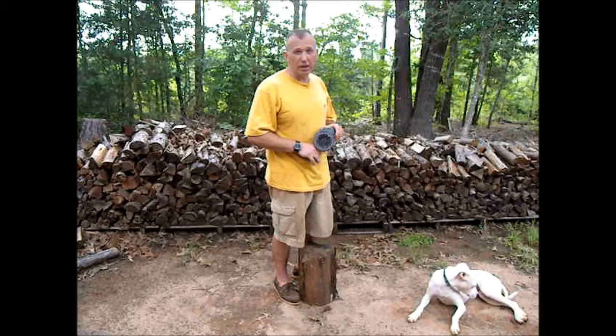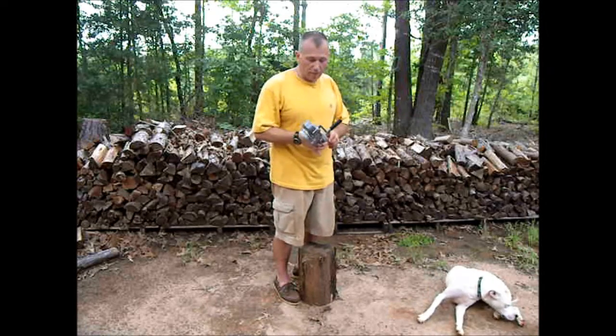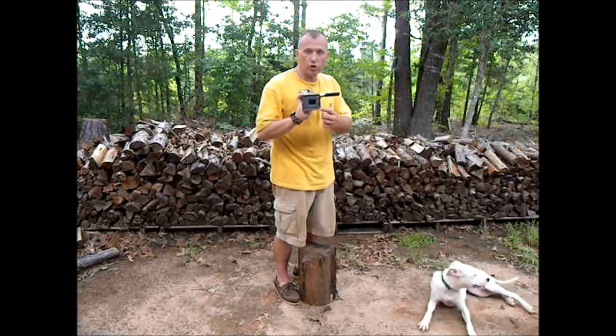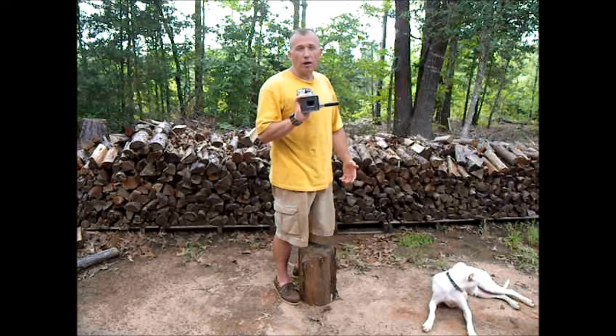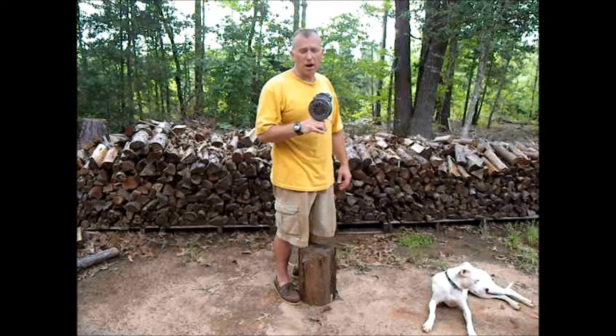I already use it to call my daughter in from riding her bike. Basically, you just secure it — it's got four nail holes that you can secure it down to a board, which I would if we used it on a regular basis or in a WROL situation, but right now I just keep it in a warm, dry environment.